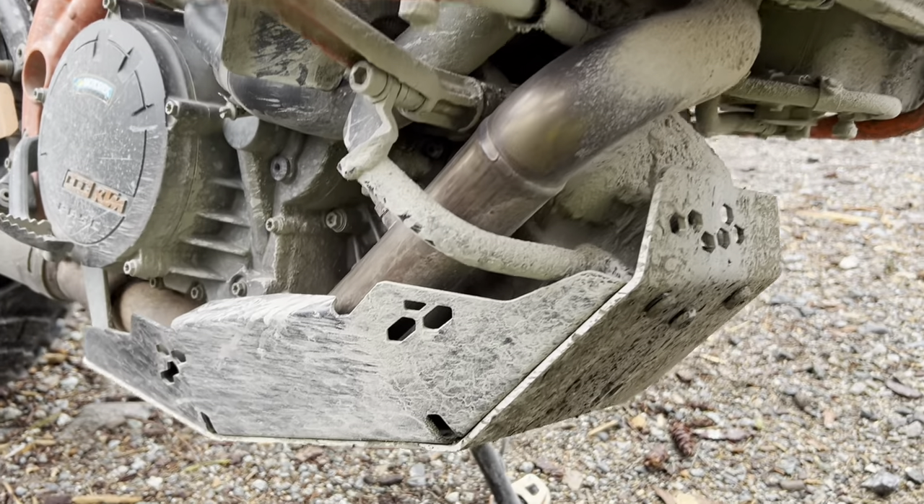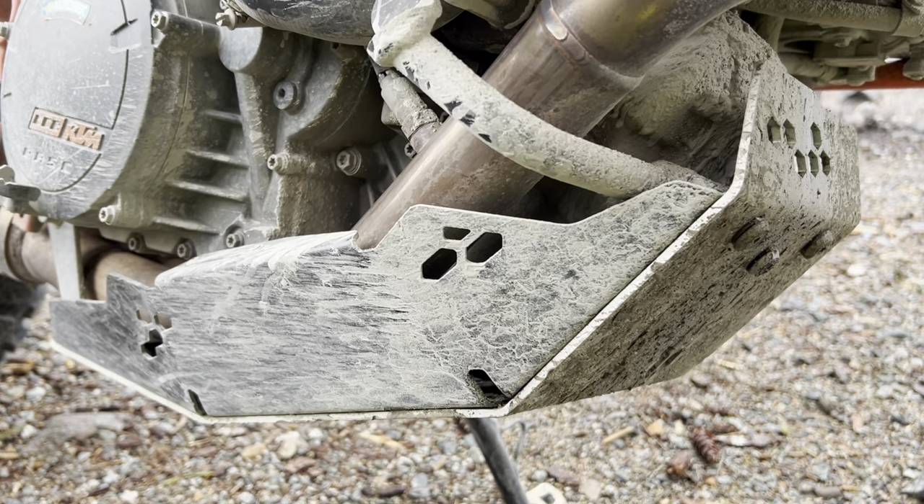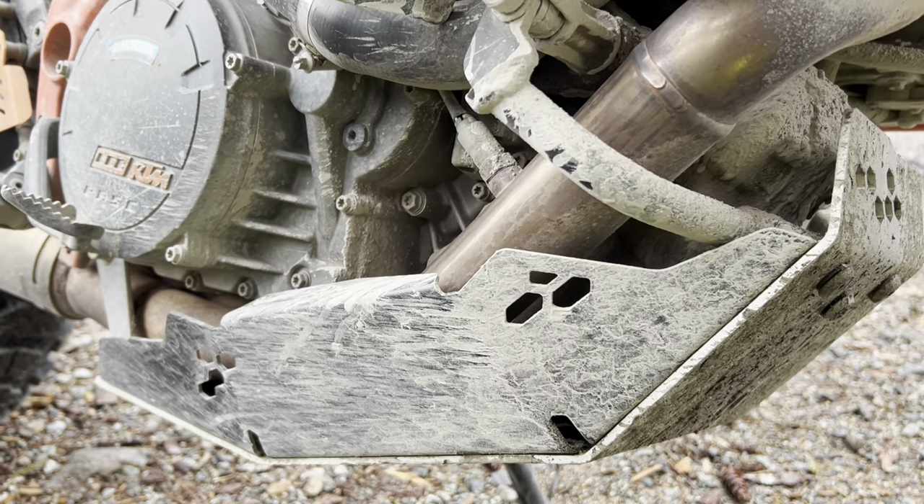Sticking with the front end, I've got an SW-Motech skid plate that mounts up nicely to the frame of the motorcycle.